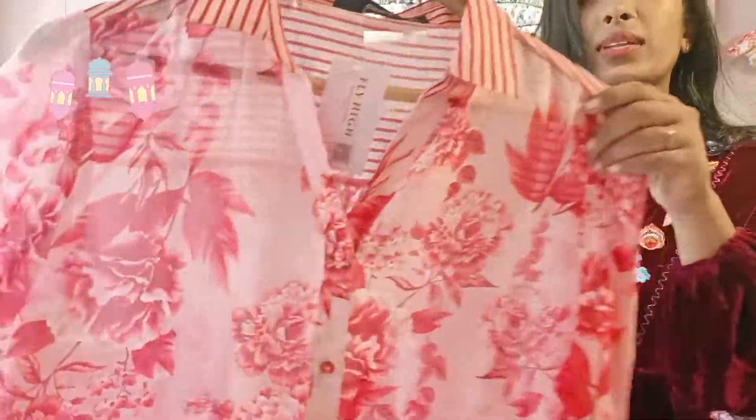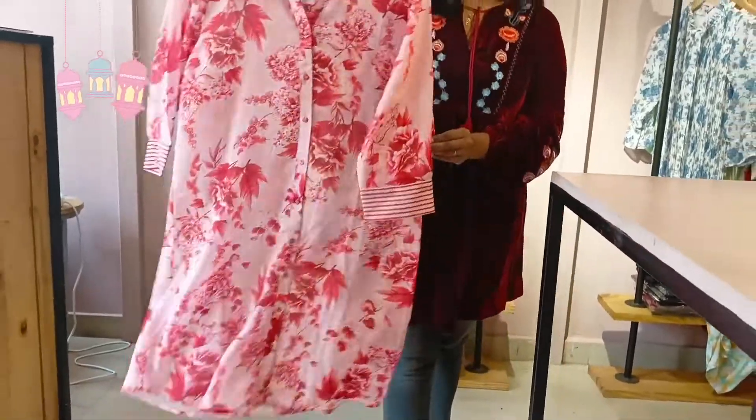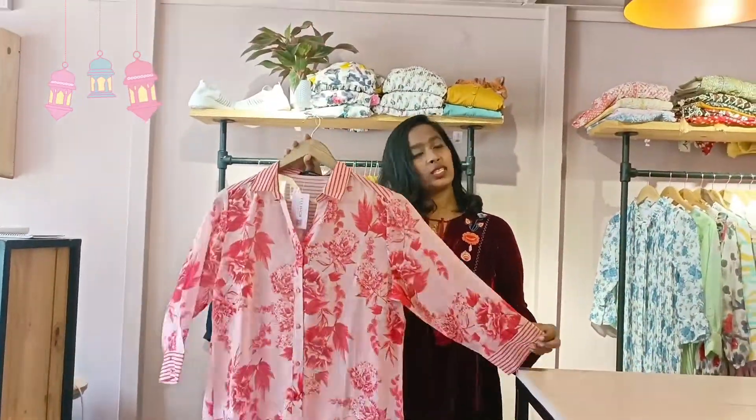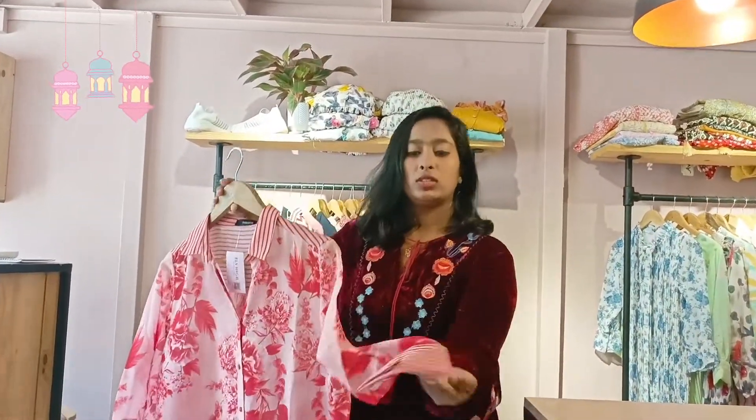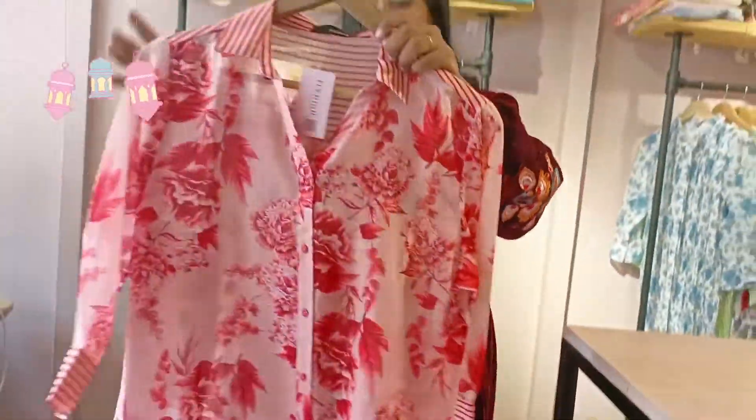This is the size of large, XL, and XXL, which I am going to show you in pictures. I am going to show you a short shirt model. This is the pattern.